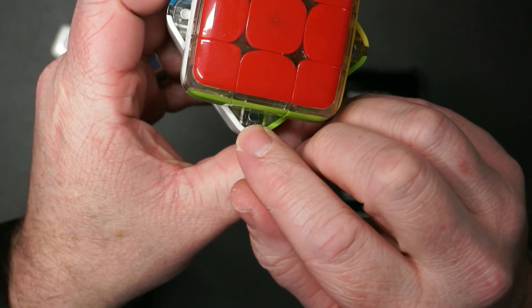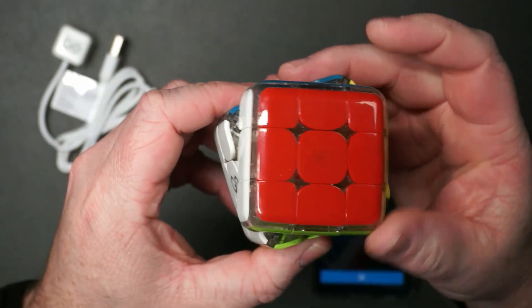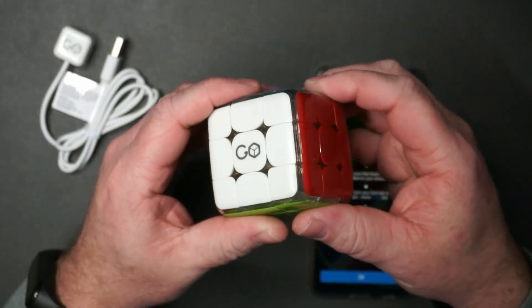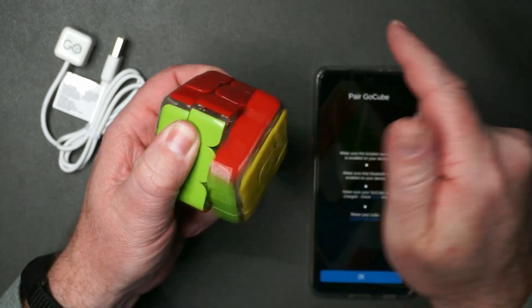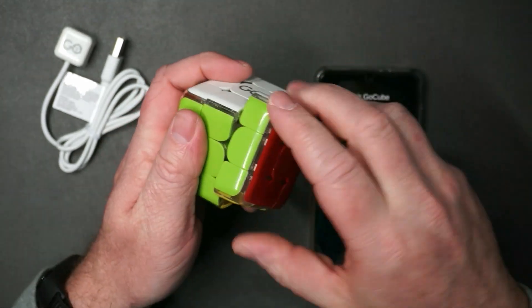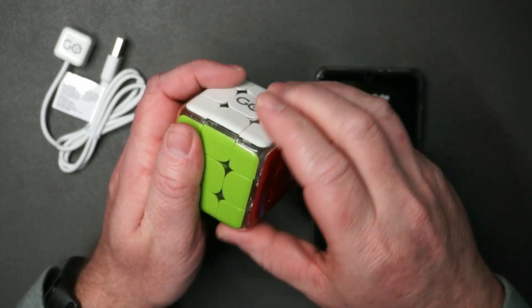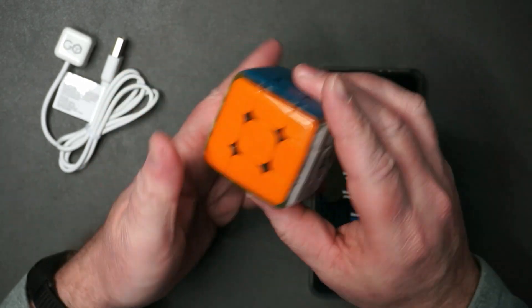You can see right here it's got some magnets. So when you move the cube, it kind of snaps into place. So it makes it really snappy, really responsive — it is very smooth. It's hard to really describe, but definitely a speed cube, but with the magnets to help it stop in the right place. So if you like speed cubing, the cube itself — very nice.